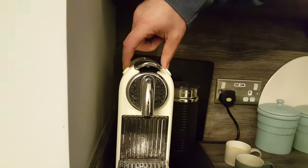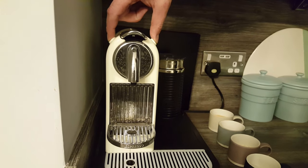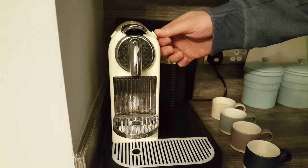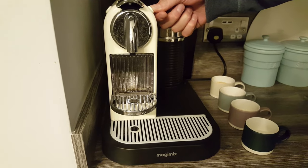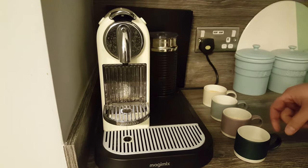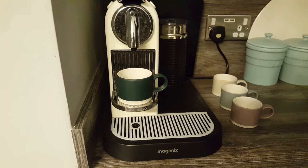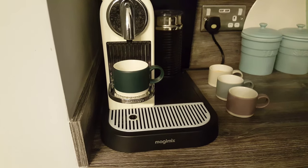First, we need to turn off the machine. We do that by holding down both cup buttons until the lights go off — and as you can see, they've gone off. Next, we hold the lungo button — the big cup button — for five seconds, until the lights come back on. And that has now been reset to its original default settings. So when the lights stop flashing and we pour a cup through again, it should come out exactly like our first cup as a 40ml espresso.